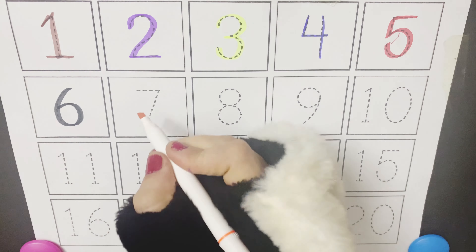Brown color, yellow color, purple color, magenta color, black color. So let's start writing numbers from 1 to 20.